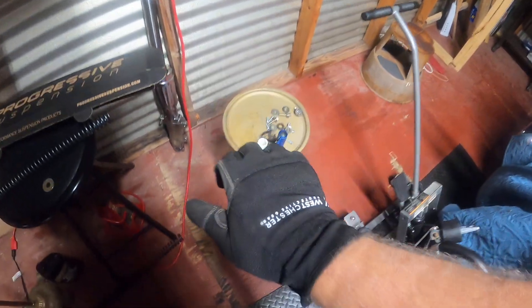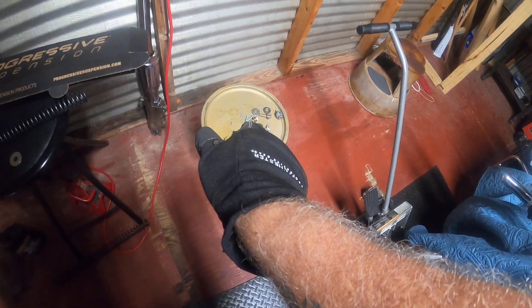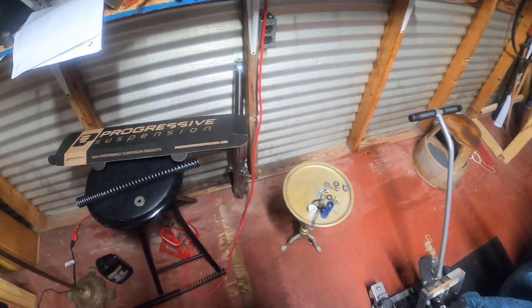The hardest part I found was putting the plug back in, because you've got to push down and try to screw it in at the same time and get a couple of bites on that thread. Once you get a couple bites on the thread, then you'll be alright.